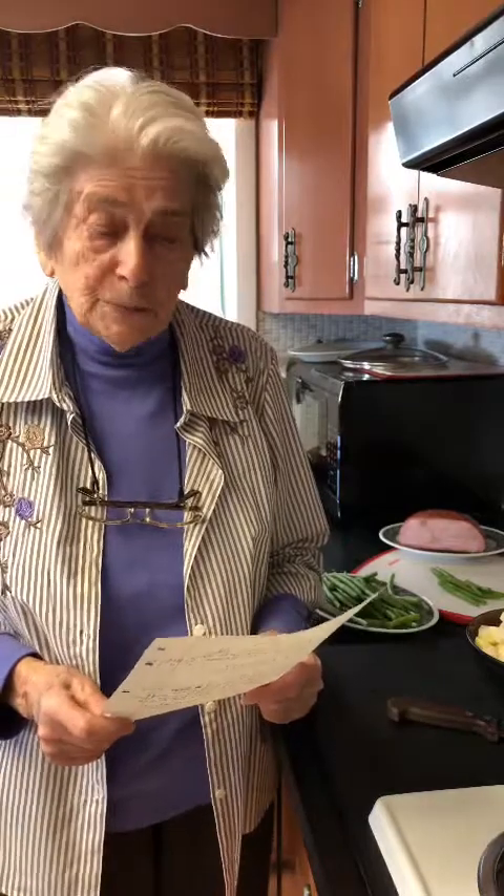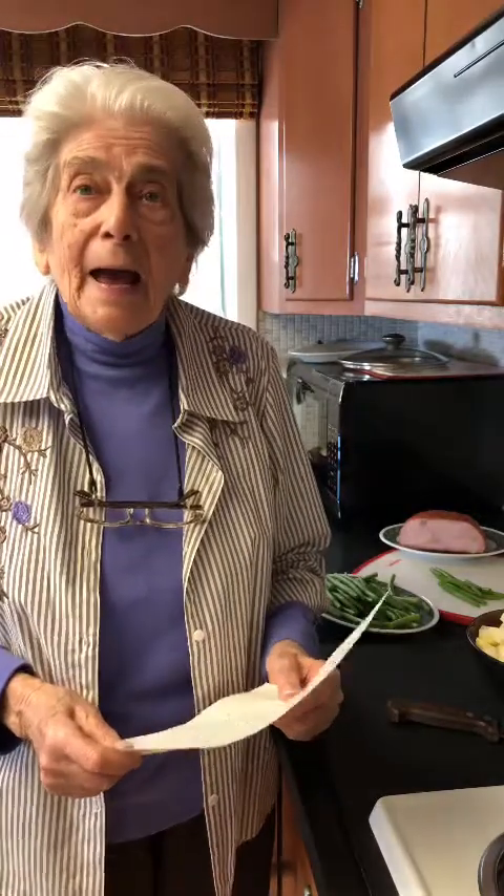The name of my recipe today is ham with fresh string beans, potatoes, and it's more or less a stew. We're going to put it on top of our stove.